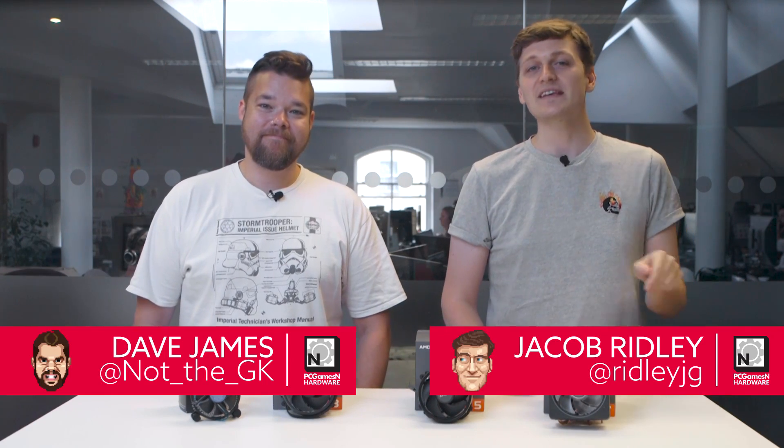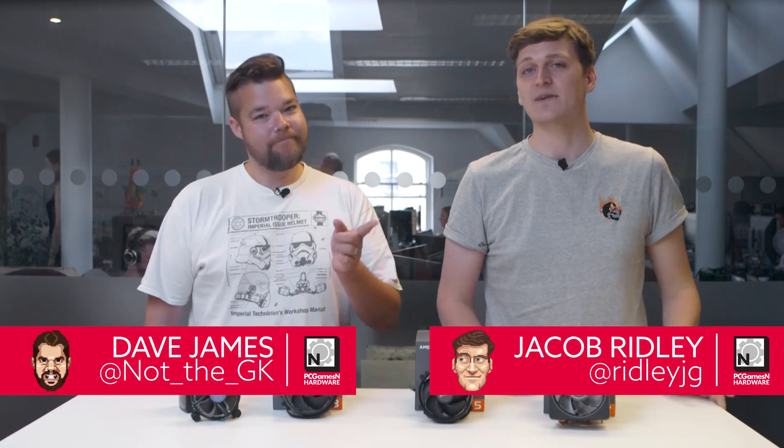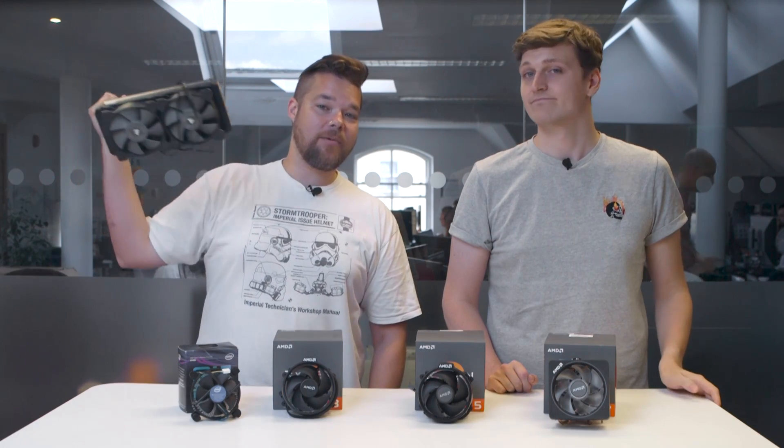Hello and welcome to another PC GameZen Hardware Show. I'm Jacob, and I am Dave. Today we are putting these four stock coolers — three from AMD and one from Intel — through their paces to see which one comes out on top and whether they are actually cut out for the job. We'll also be benchmarking Corsair's H100 V2 alongside to find out how these coolers perform next to one of the best all-in-one liquid coolers around. So let's get straight to it.